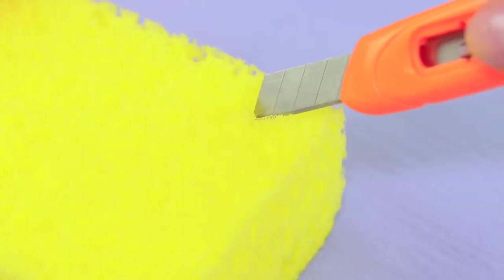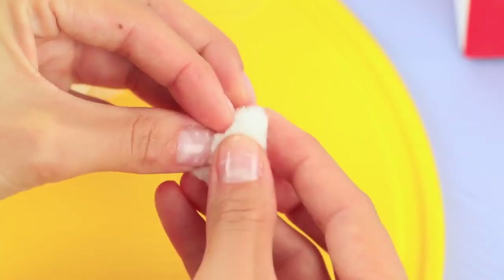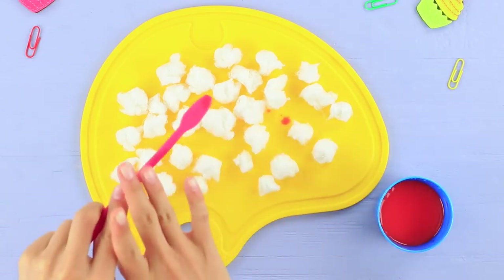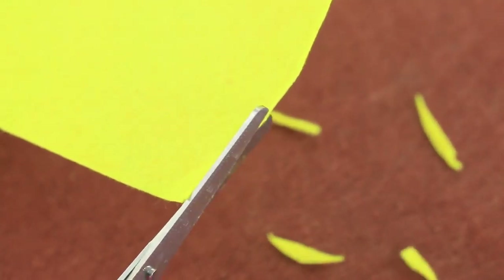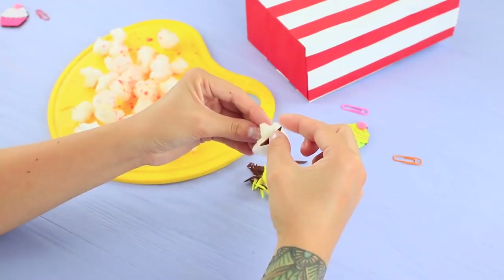Turn it over and fold it across the pencil lines with a ruler. Attach the edge. Cover the bottom with red cardboard. Make small cuts in a sponge and put it on the bottom of the box. Shape cotton into popcorn. Mix orange paint and water and sprinkle it onto the cotton to make it look like popcorn. Cut out yellow and brown felt into pieces and attach them to the popcorn for a more realistic look.